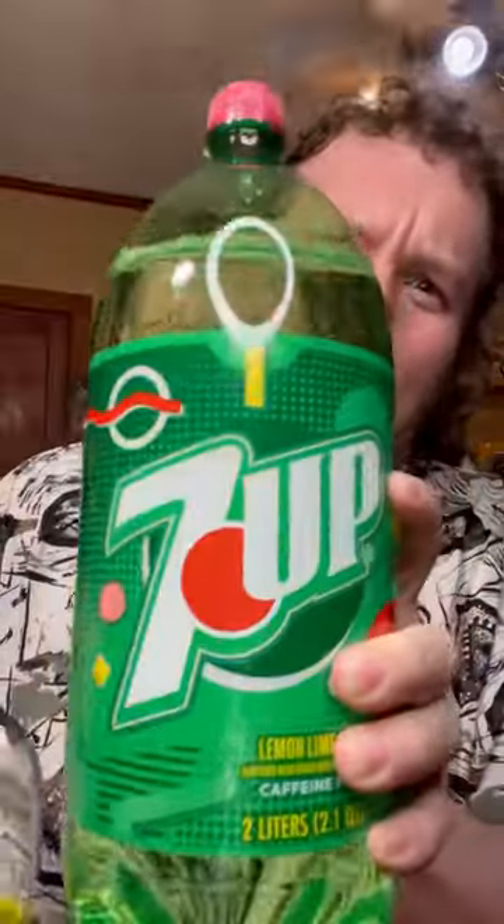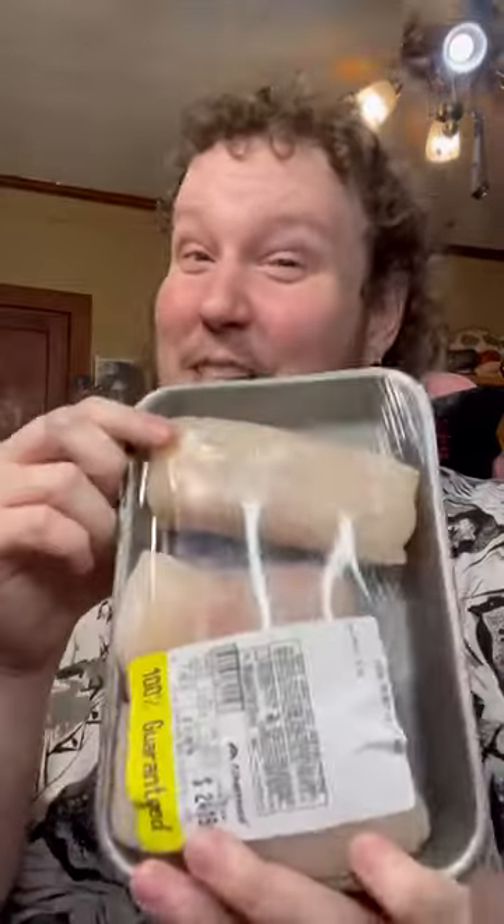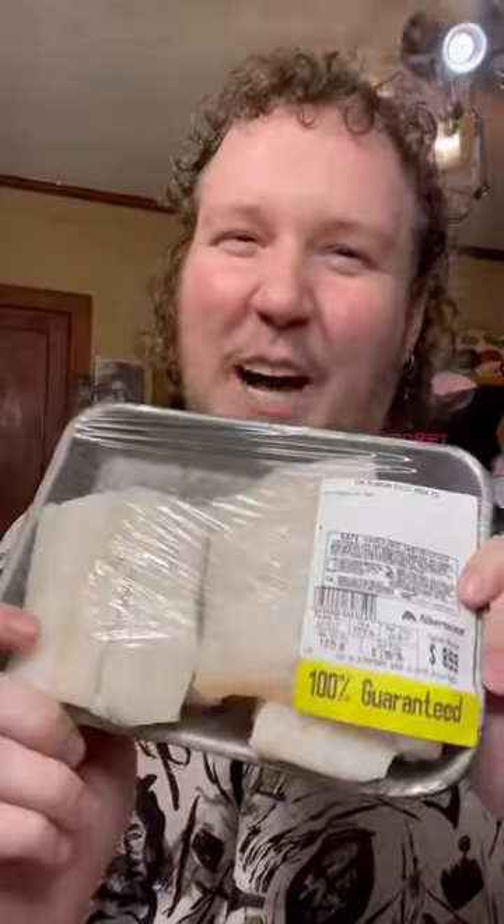Have you ever boiled fish in 7UP? I'm about to show you how to do it. So I have halibut right here — it's $21 a pound. They catch it a lot in Alaska and they made this stuff called poor man's lobster. $20 something a pound where I live? That ain't no poor man's lobster. But I also bought this $7 a pound cod, so I'm going to do this too and just compare — is it really that much better? Let's get to boiling.